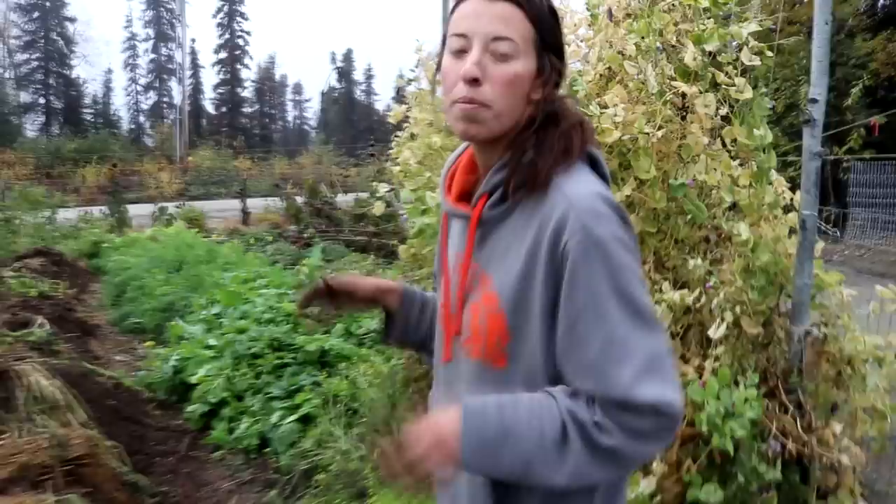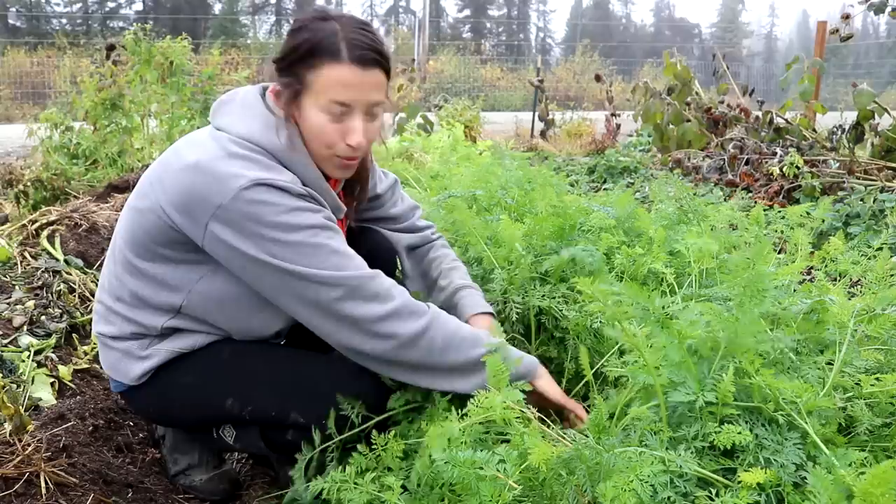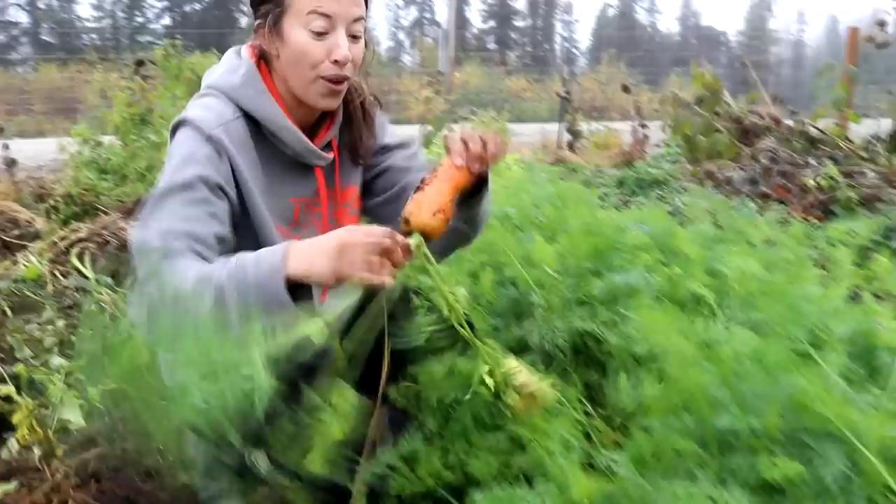Before we get our potatoes weighed I wanted to give you guys a sneak preview of a harvest video we are going to be doing very shortly. This is our carrot row and it is almost ready to be harvested. We are expecting some pretty big things from this row — everything's looking great so far.